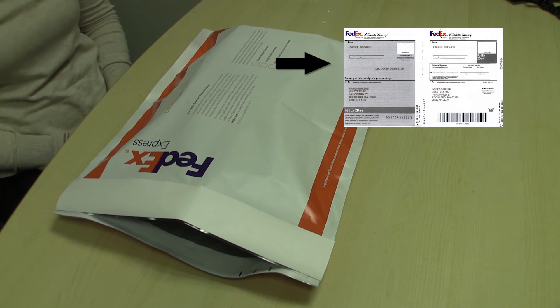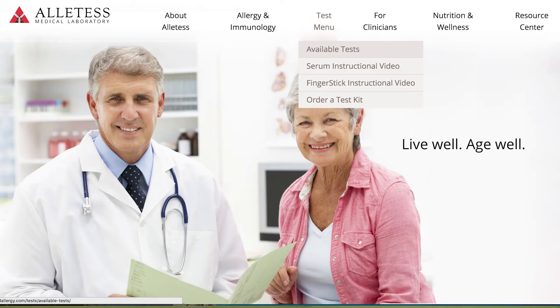For a complete list of available allergens, please visit the test menu tab at the top of the screen and select all available tests. Your sample is now ready to be shipped and tested. Thank you for ordering your Allotest test kit.